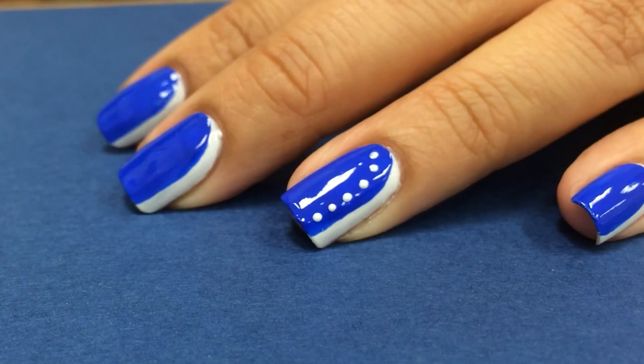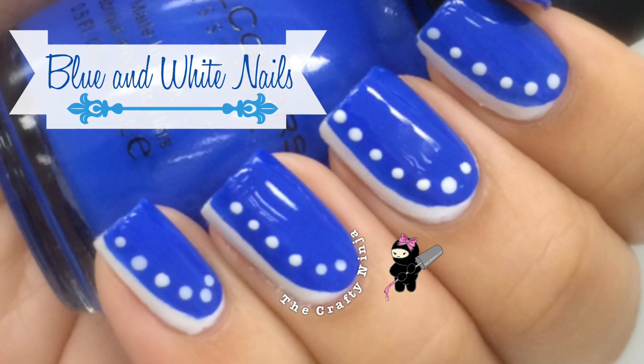Thanks for checking out this simple, easy blue and white nail tutorial. Don't forget to comment, like, and subscribe.